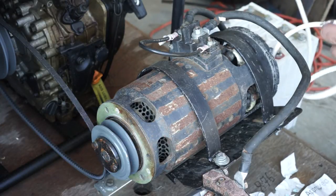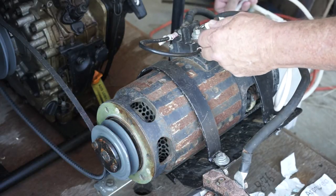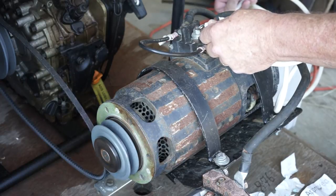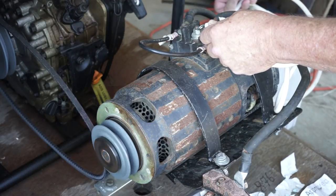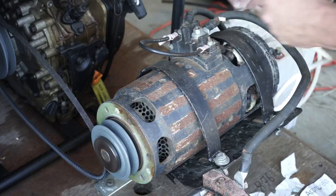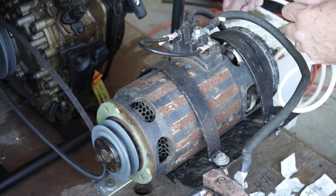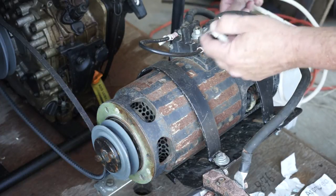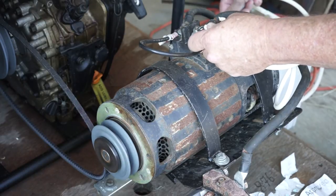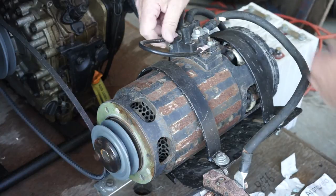My negative — I'm going to just touch the negative post here. There's what it sounds like. It's a counterclockwise rotation — not real fast, and it shouldn't be any faster than that with a 12 volt setup on it. Pretty slick and easy.